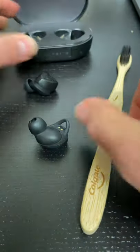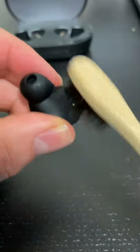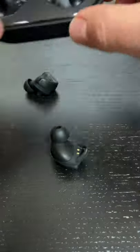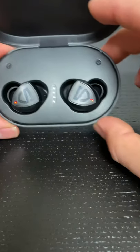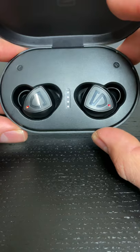Then grab your earbud toothbrush — not your teeth toothbrush — and just brush away, get all the stuff out of there. Give a little blow, and then the earbuds should charge right up. These haven't charged for six months, but here they are — back at it.